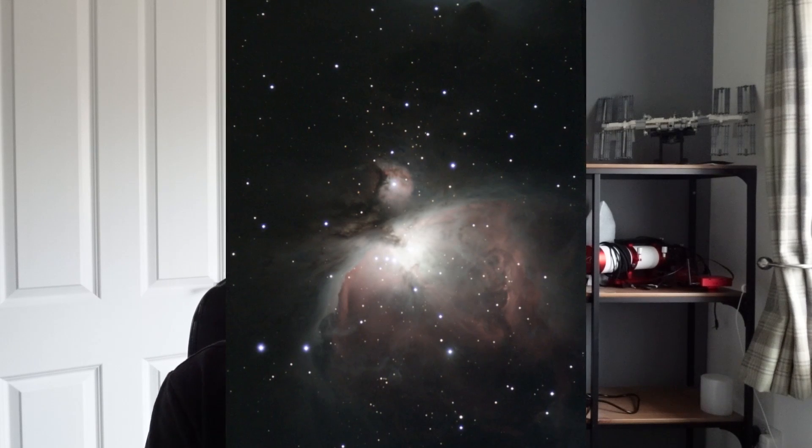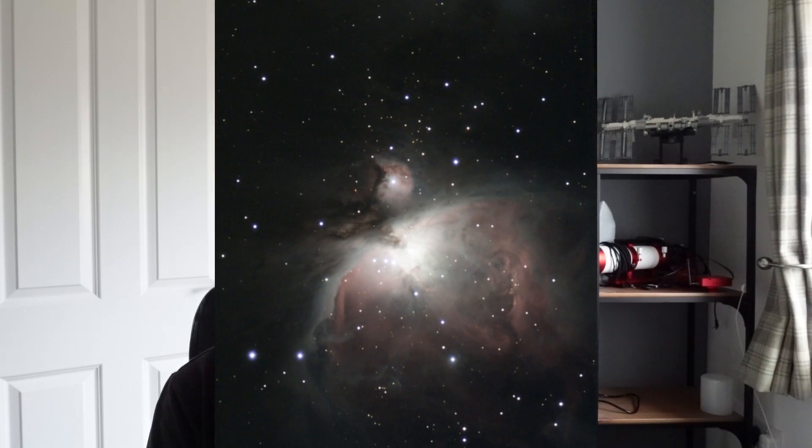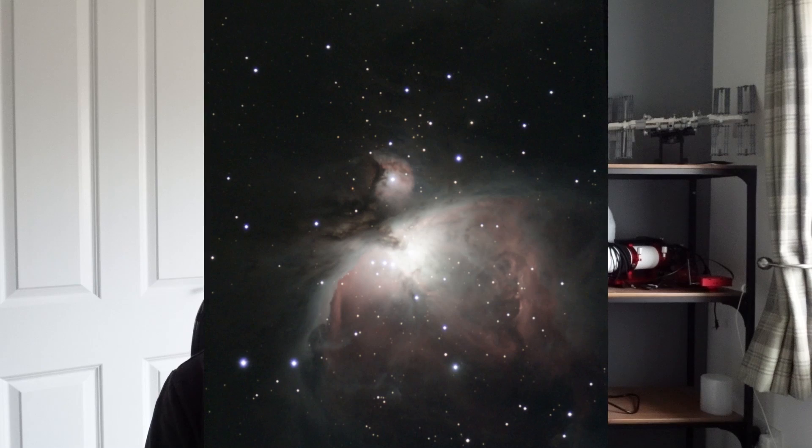I took this picture of the Orion Nebula in just 12 minutes with no editing at all, and it only took a couple of minutes to set up. If you're looking for something portable, high quality and easy to use, then the ZWO Seastar is a genuine game changer for astrophotographers.